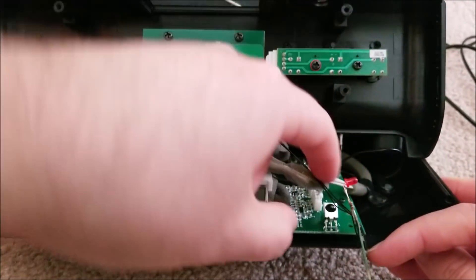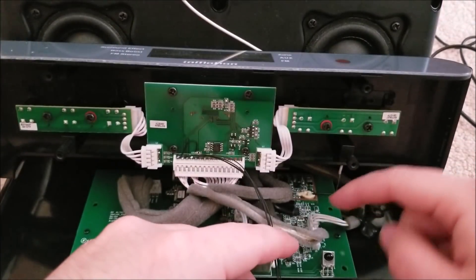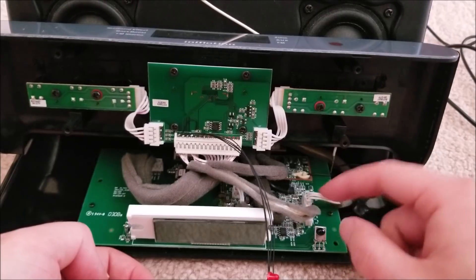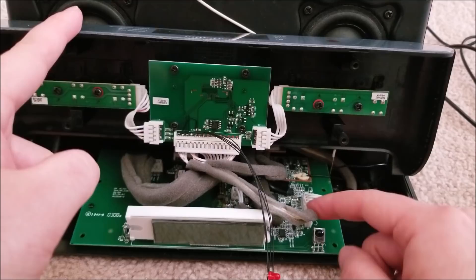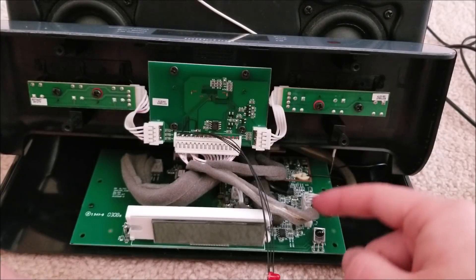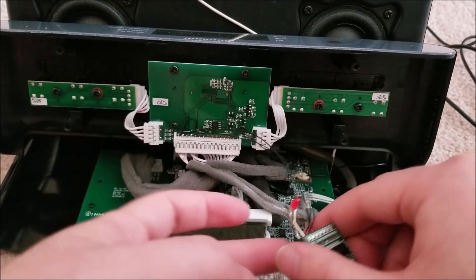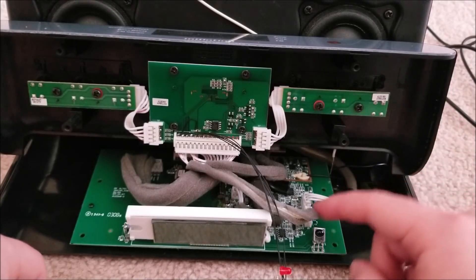This cable right here goes to the aux port in the back, so I knew that another three-pin cable near it would be the Zune's audio, because all the audio has to enter roughly in the same area. There is luckily a three-pin cable right next to it. I wanted to make sure with a multimeter that it's not five volts or something that would fry the device if plugged into the left or right audio. I measured zero volts and the impedance seemed good.